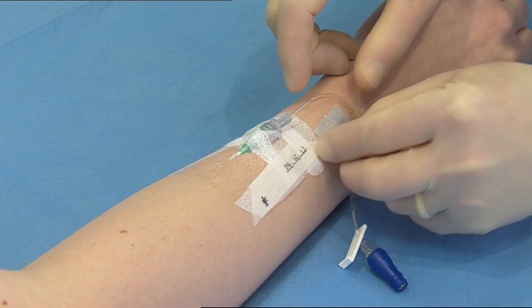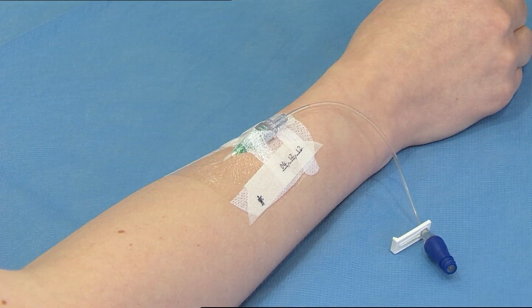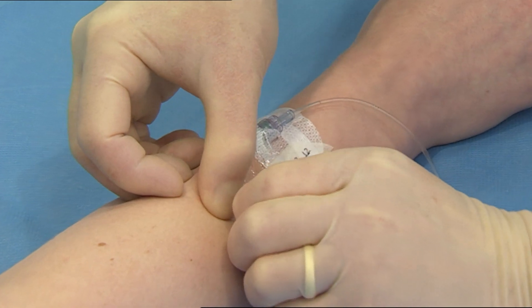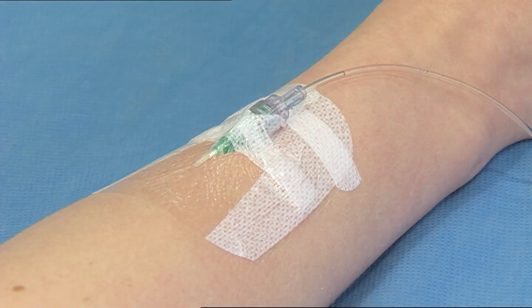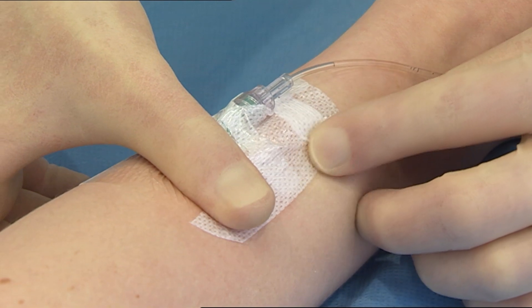Remove any additional tapes that have been used to secure the extension set. Remove the date record label from the dressing. Carefully remove the first of the securing strips.